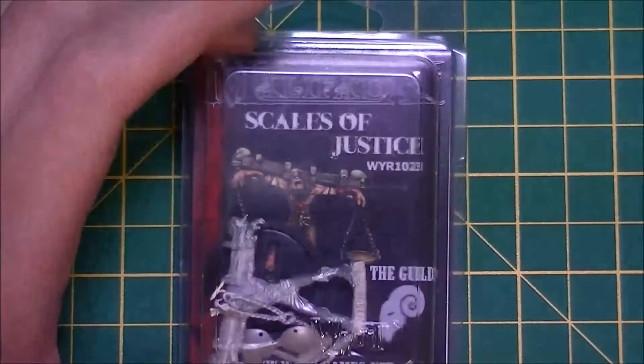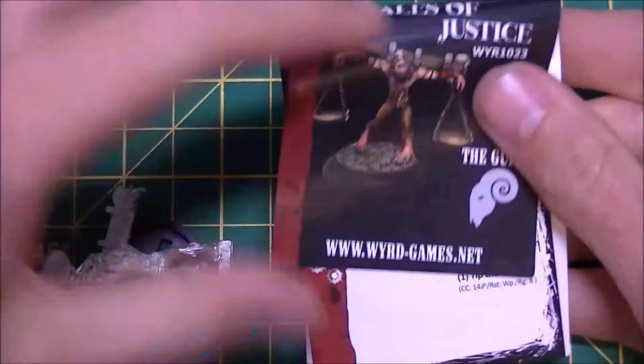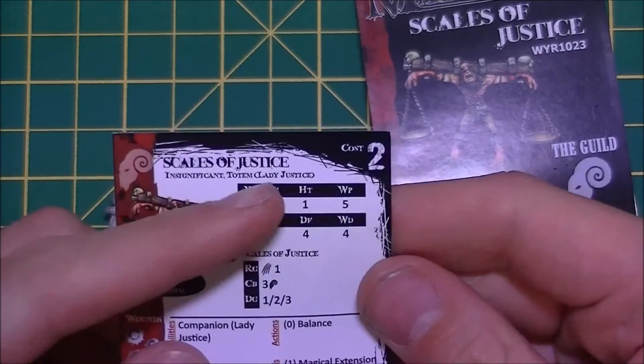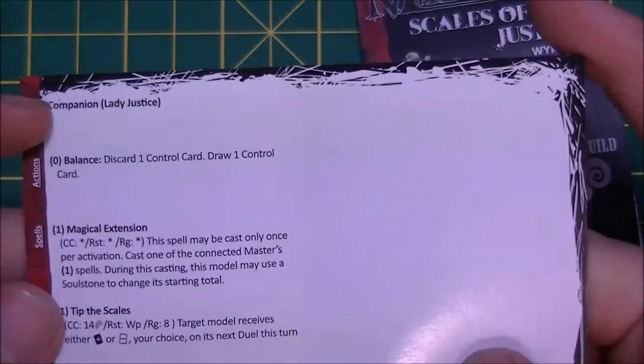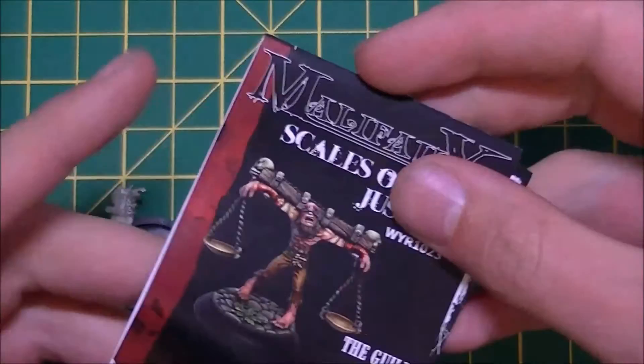The next unboxing for my Blind Justice crew is the Scales of Justice. This particular model is a companion specifically for my master, Lady Justice — an insignificant totem for her. He is used to enhance her in the game. I'm not 100% sure how he works because I still haven't got my head into Malifaux at the moment — I'm just assembling the crew and painting the models.